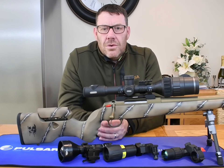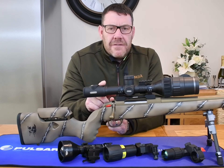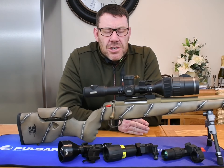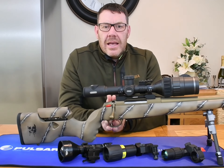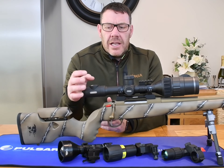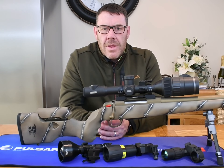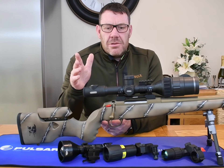With the new C50 compared to the old one, it is now compatible with the new Stream Vision 2 app, which is fantastic. You've also got cloud storage, and when firmware updates become available you can remotely send them to the scope via the Stream Vision 2 app.